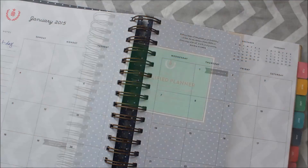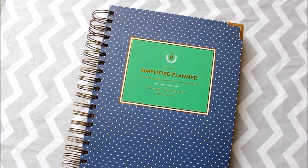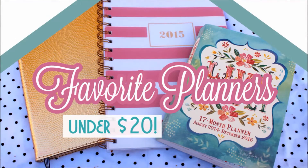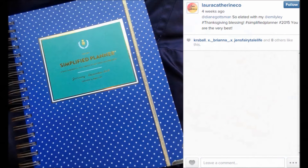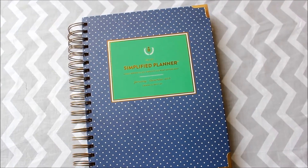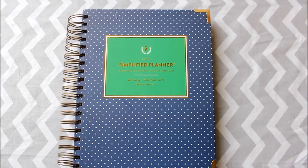This planner falls in the $50 and up price point, but I also have a video with three favorite planners under $15 for those who are interested. This planner was gifted to me by a dear friend who knew I had my eye on it. She selected the Navy Dots Daily Edition with green and gold detailing.